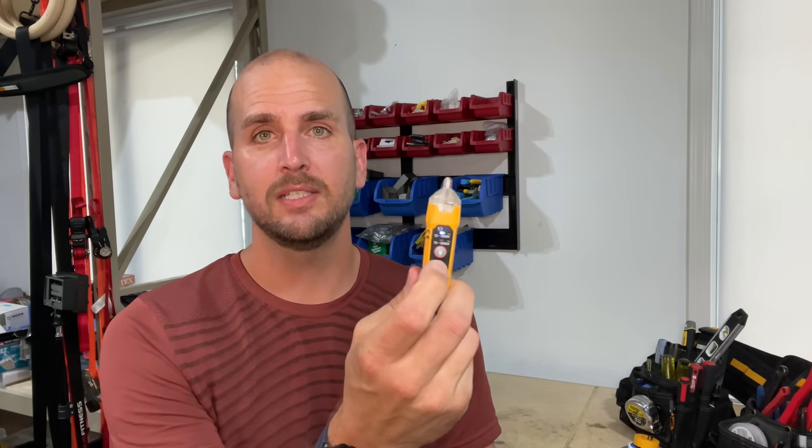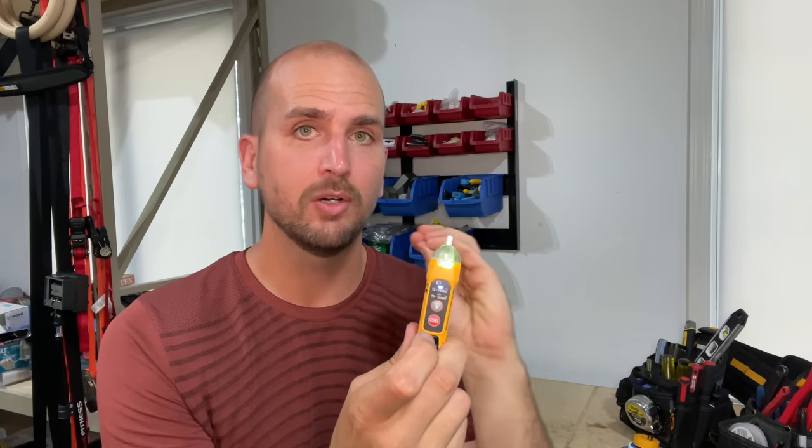If you already have a non-contact voltage tester, check whether it has a strong indicator — like a green LED — confirming it has battery power and is ready to accurately measure voltage. Be proactive and make sure you understand how your tool functions. Have you run into this issue, or do you know anyone who got hurt because their tester gave a false negative and the circuit was still hot? Don't forget to hit the like button and subscribe — we have multiple videos coming out per week to help with repairs and improvements around the house.